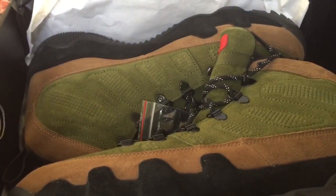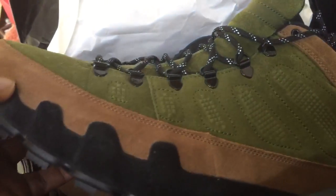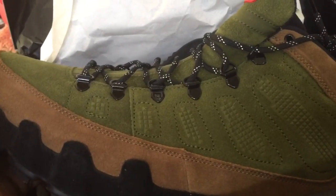Now these are called the Beef and Broccoli and of course the colorway reminds you of the beef and broccoli. This is pretty much the beef and here's the broccoli because it's green. A lot of people don't like broccoli but I actually like broccoli even though it gives you a lot of gas.